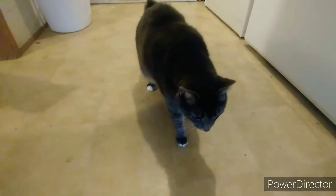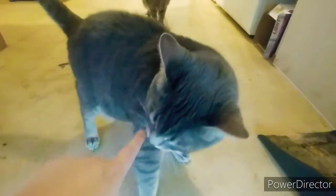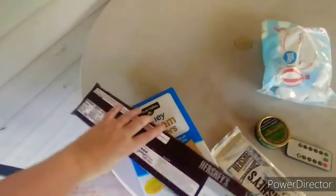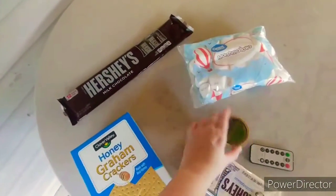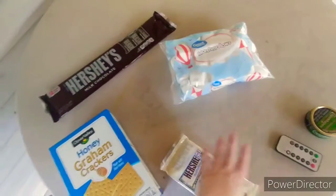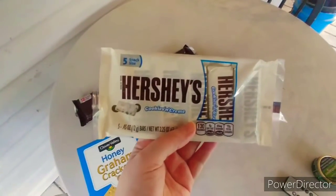Hey guys, welcome to the vlog! We're gonna do something fun — do you want us to make you some s'mores? We got all the essentials: Hershey's, marshmallows — don't worry about the Copenhagen — and we thought we'd get a little interesting and try cookies and cream Hershey's for s'mores.